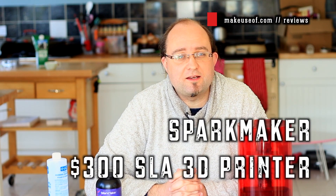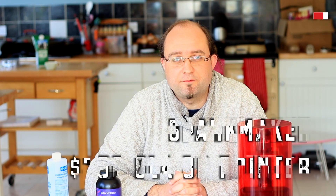What began life as a $99 Kickstarter that I was very skeptical of is now a $300 commercially available SLA 3D printer. This is the Spark Maker. I'm James Bruce and you're watching MakeUseOf.com Reviews.